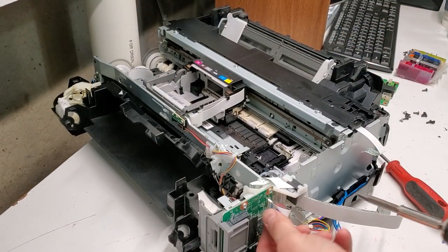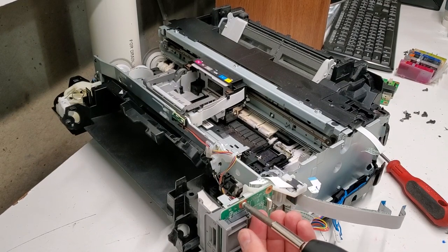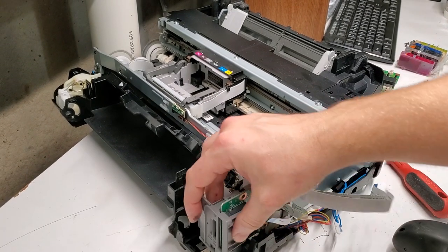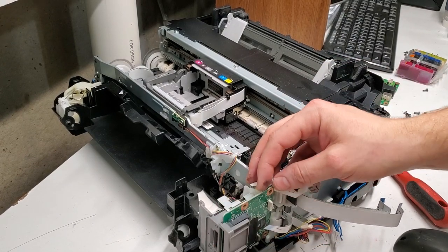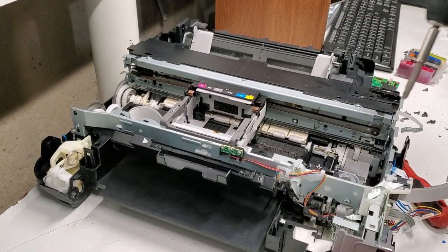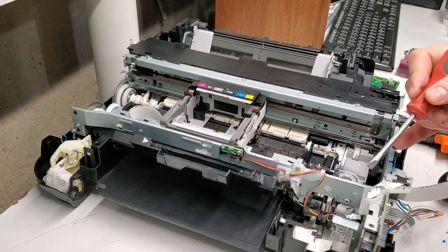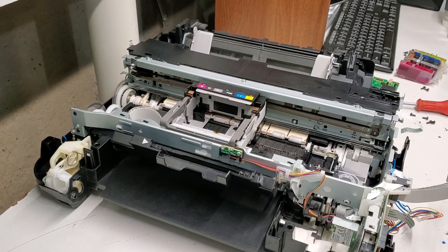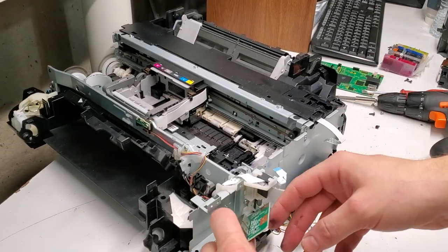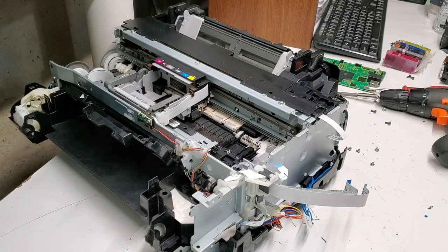This is a media card reader — it's in front of the printer. That one rarely needs to be replaced; not many people use it. If your printer isn't reading a card, you can always get an adapter. But if you still want to replace it, it really is not that hard. Let's remove this front piece — that will give us access to another cord. There was a screw here, here, and here. This is the memory card reader for that printer.